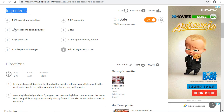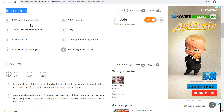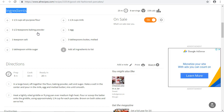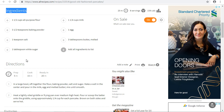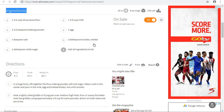To make pancakes we need one and a half cups of all-purpose flour, three and a half teaspoons of baking powder, one teaspoon salt, one tablespoon white sugar, one and a quarter cups of milk, one egg, and two tablespoons of melted butter.